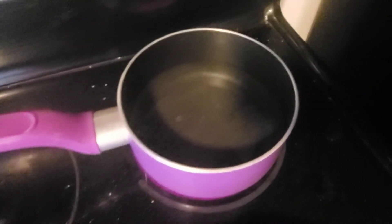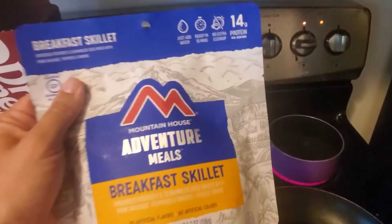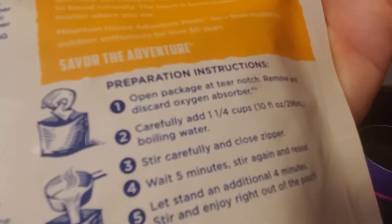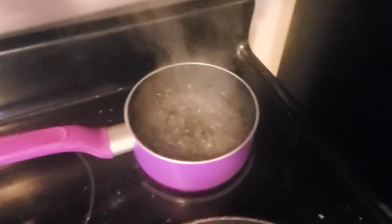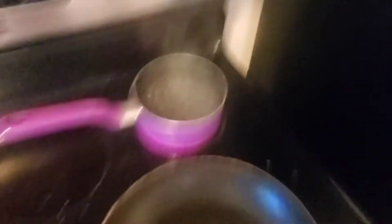That's my water boiling and we're just waiting for it. Also — make sure you take the oxygen absorbent packet out before you try to cook it. Alright, my water is already boiling so we're getting ready to pour it in.